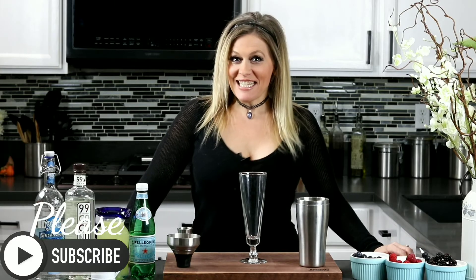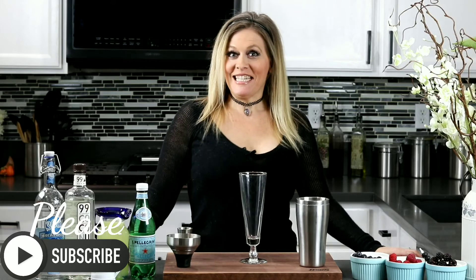Hi guys, welcome back to my channel. Gina's back! I'm so excited to be here.